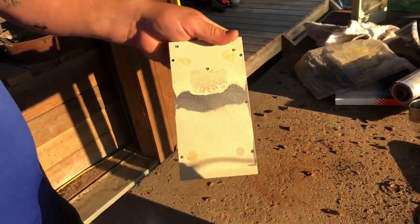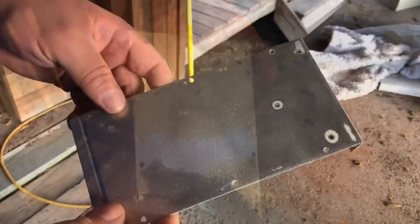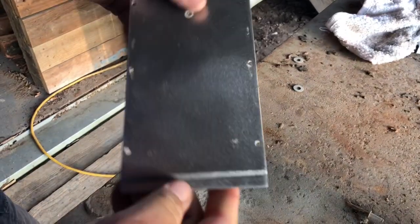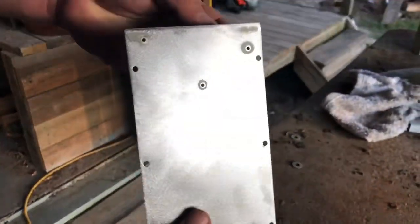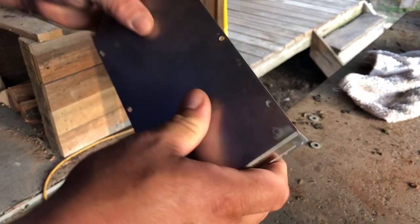I just took it straight down to the metal all the way down. I went ahead and sanded the whole thing and wiped it down — you can use alcohol or some kind of cleaner for paint.